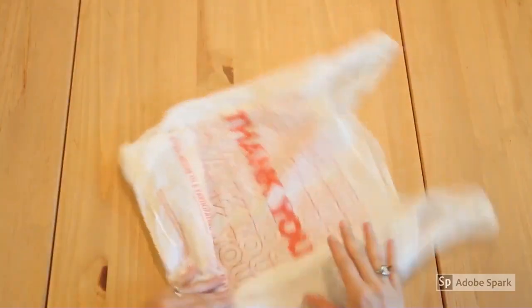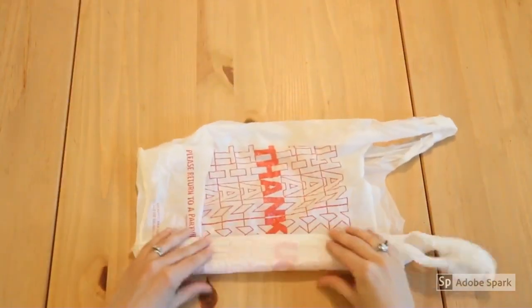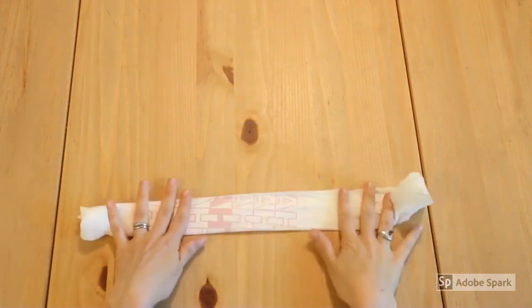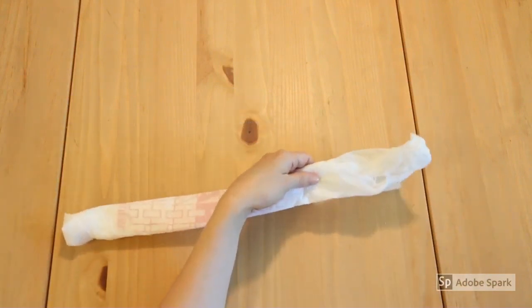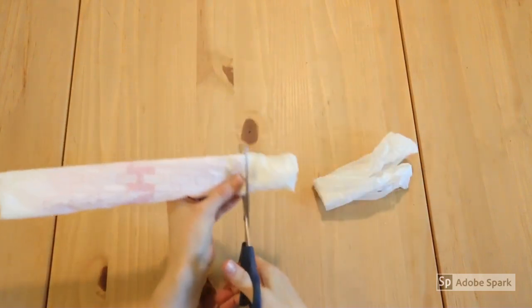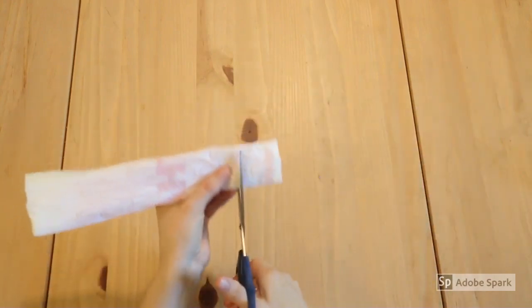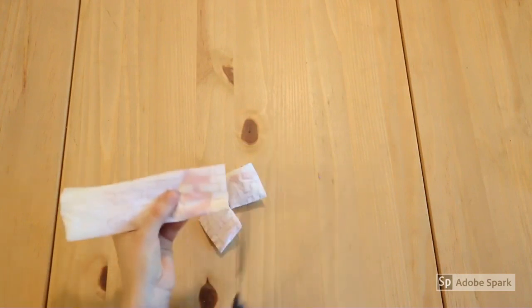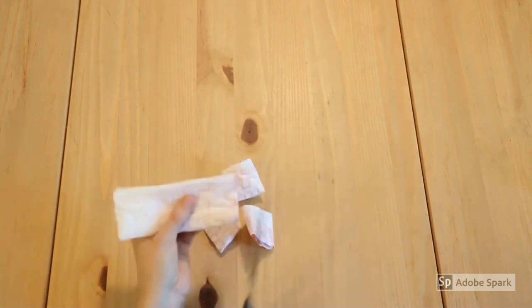The first step is to make our plastic yarn. Here we have a shopping bag and we're going to fold it up into a long rectangle. Cut off the handles, then cut off a couple of inches off the bottom. Next, we'll cut it up into one and a half to two inch sections. From a bag this size you can usually get about five or six pieces.